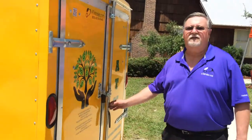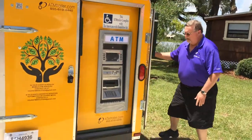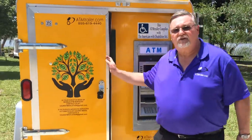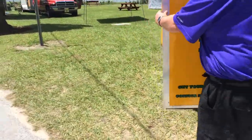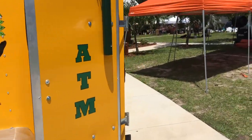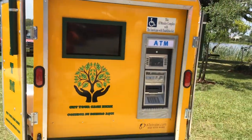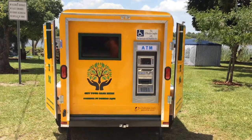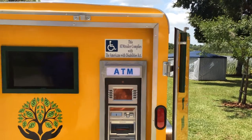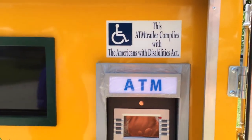The next thing we want to do is open the rear doors of your trailer. There are loops on the back to pin the trailer doors back. As you can see, you can now see 360 degrees around the trailer and the graphics describing it as an ATM trailer. This ATM trailer is ADA compliant — it looks a few inches higher than normal, but it's still going to be ADA compliant.